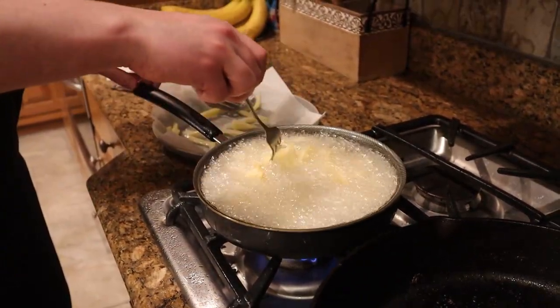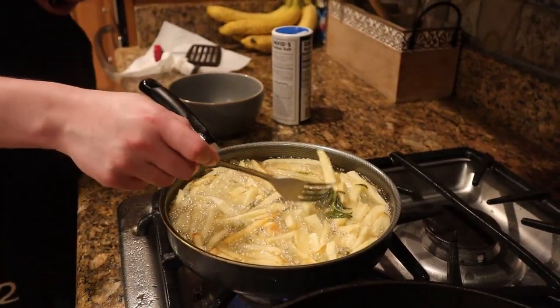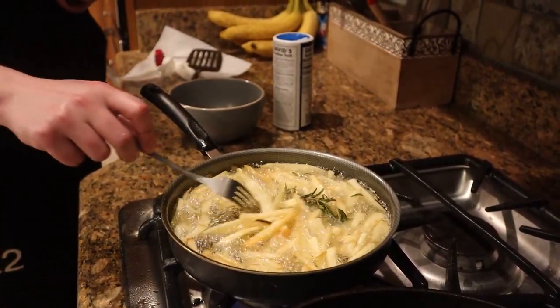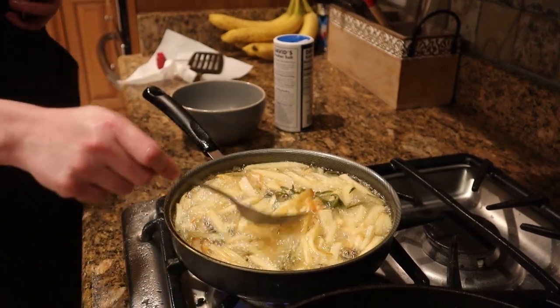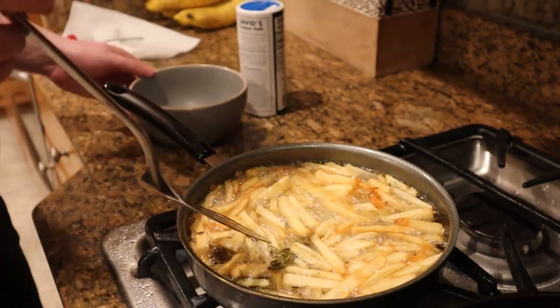We're vibing, this will crisp up. It's been a few minutes now. We threw in some rosemary for flavor and we're gonna let these go until they're golden brown and then take them out. These bad boys are looking really good — nice and crispy. We're gonna take them out.